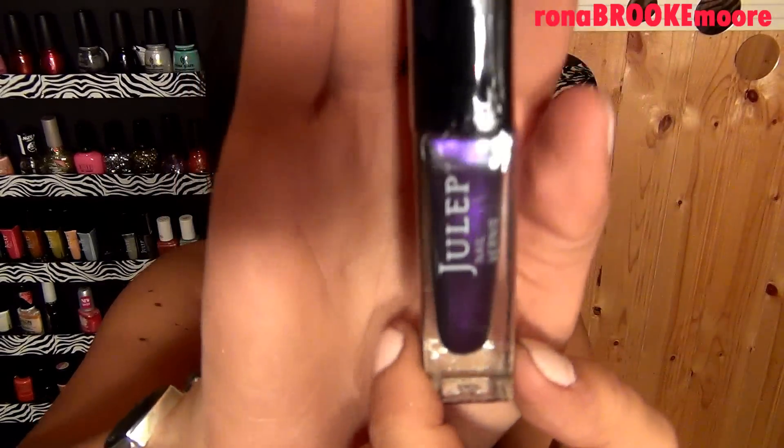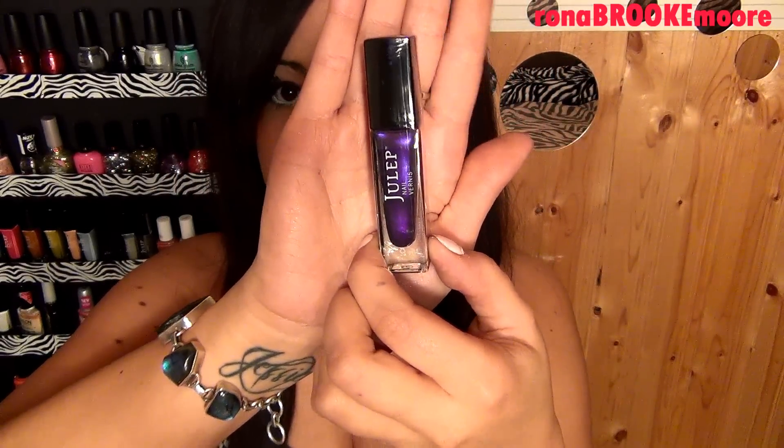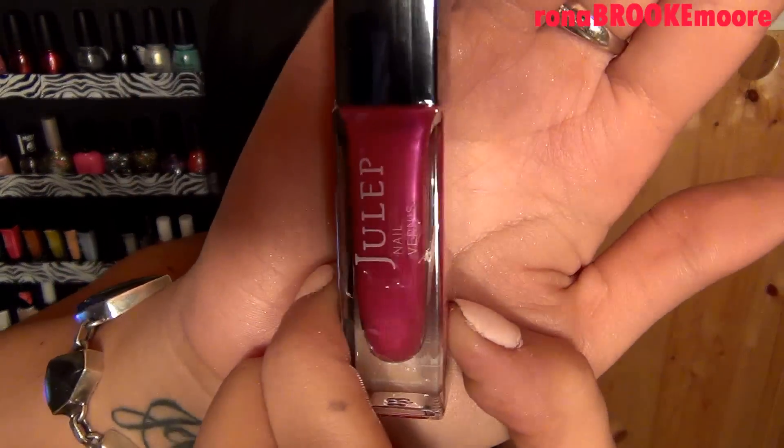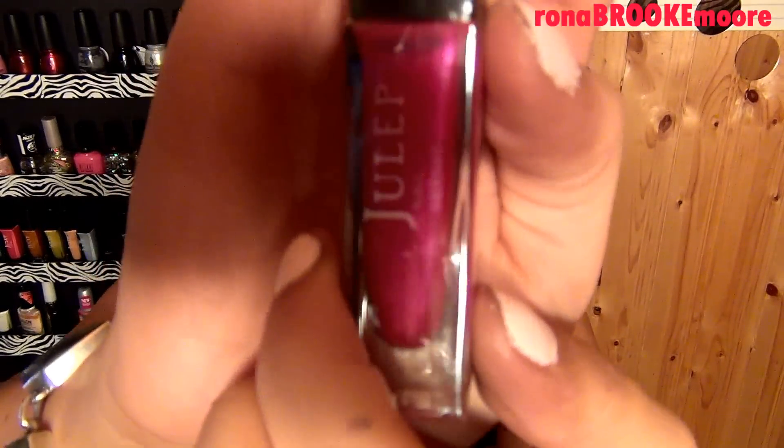This one is like a really bold deep purple and it's called Morgan — all of them have names. And this one is like a brighter pink which is gorgeous. It's called Sandra, and it kind of has like a little sheen to it. I really really like it.